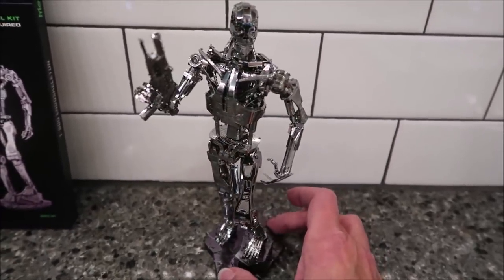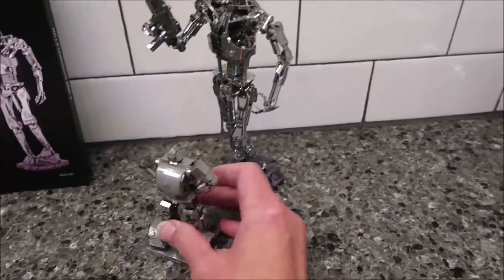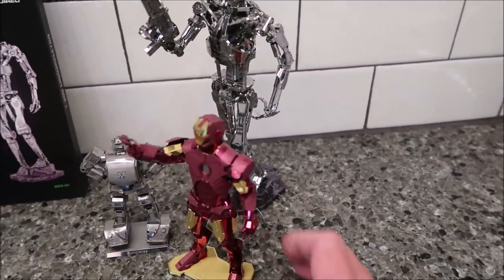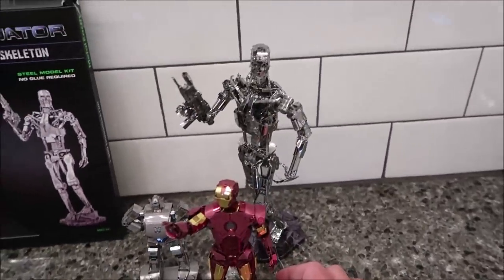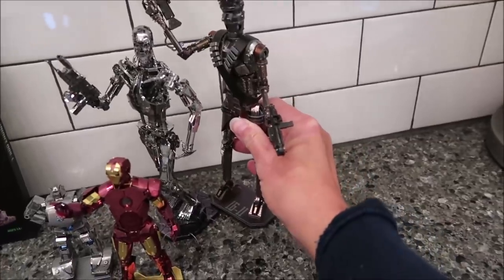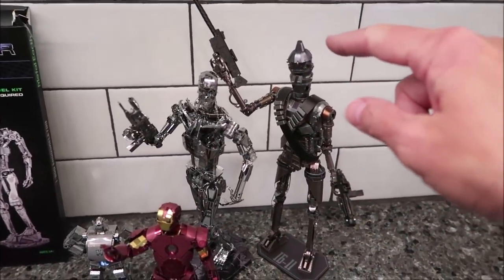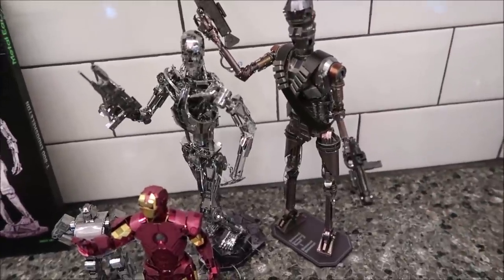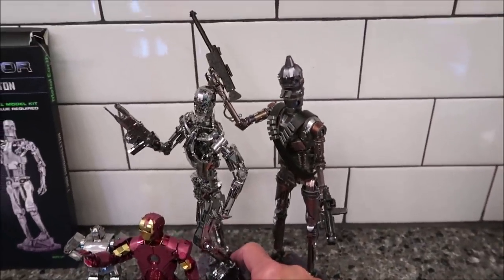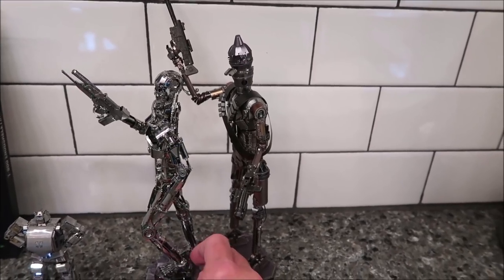I brought some other models in to show you the difference in sizes. This is how small the ones they started with are — then there are some mid-size ones, and the Terminator is still among the tallest. Actually the tallest one Kevin has done is the Mandalorian robot, which reminds you of the Tin Man from Wizard of Oz. But Kevin would say the Terminator was much harder than the Mandalorian robot just because of all the little small details.